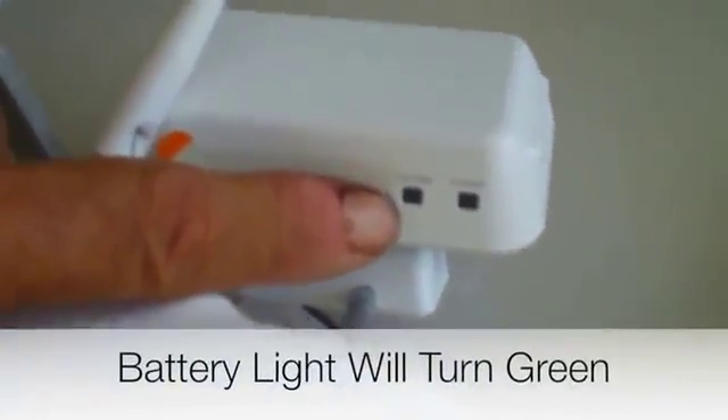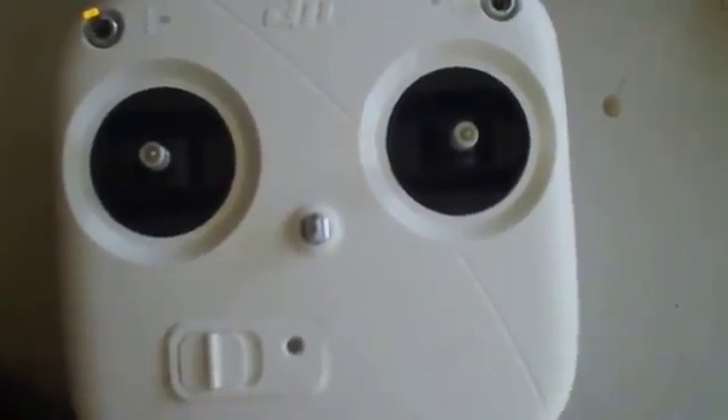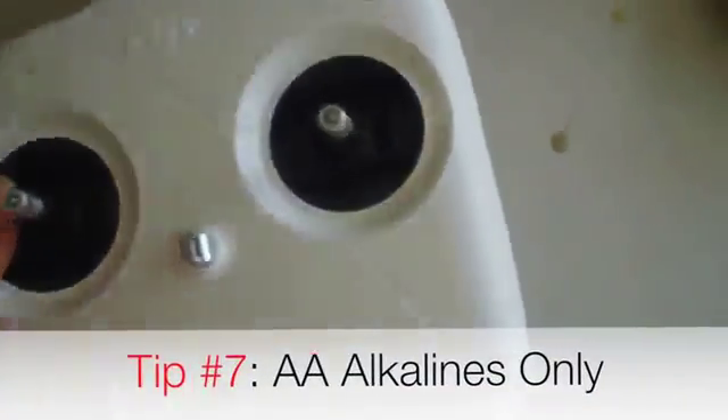When you charge it, you'll see it power on and the system will go green when it's fully charged. On the radio itself, install four AA alkaline batteries into the compartment in the back. Make sure they're good AA alkaline batteries — not heavy-duty. Put four of them in and make sure you put them in the right direction.